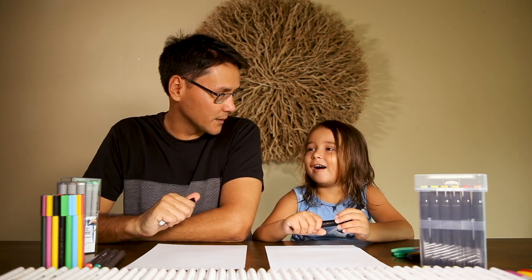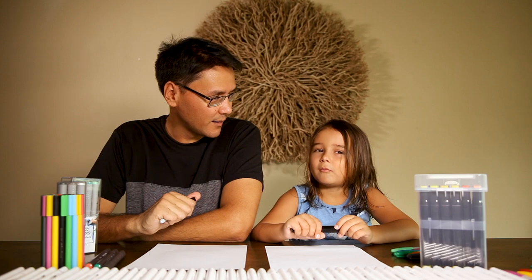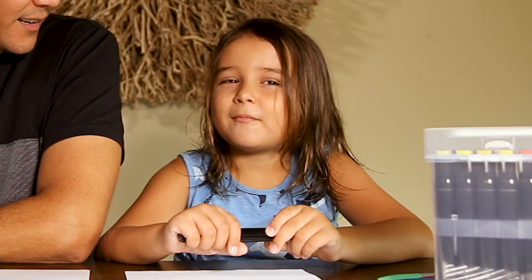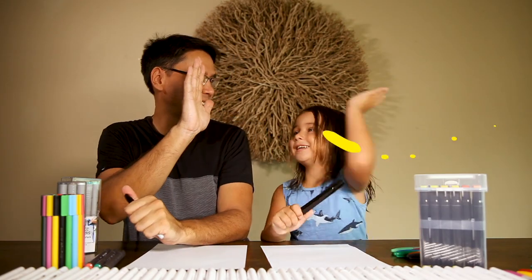What kind of sound do you think a hippopotamus makes? I don't know! Someone told me it sounds like a cow. What do you think? Moo. Okay, so we're going to draw a hippo. Let's get started — let's go!